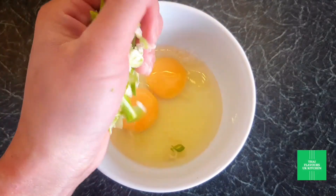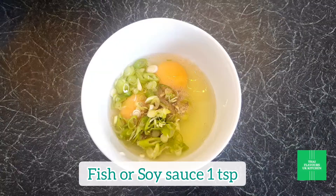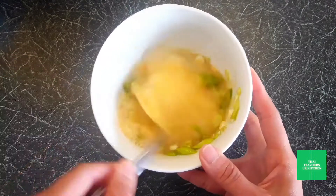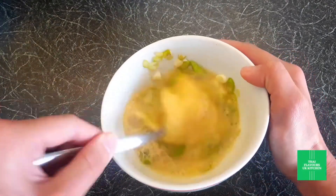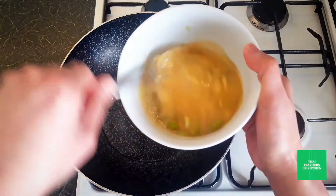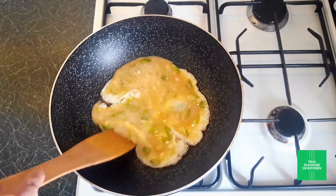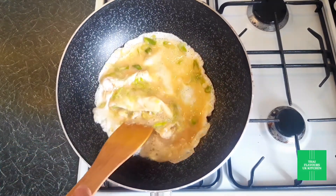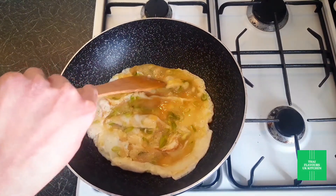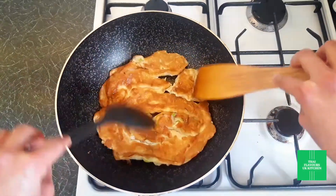Thai style omelette is a classic side dish that goes with any Thai dishes. It's also a clever way to complete your meal, and I love spring onions in my omelette. Whisk it fast to get some air in so your omelette is fluffy. Make sure the oil is hot when you put the eggs in. I prefer to use lard to fry the omelette — it tends to give this extra savory flavor, but you can just use regular oil. Some people like their omelette crispy and well done, then you just need to add more oil. I like mine softer and a little bit drier.